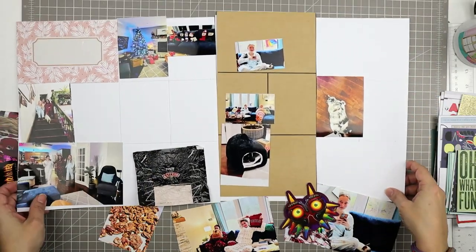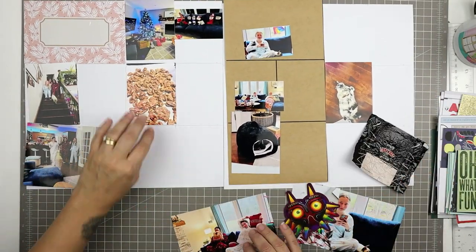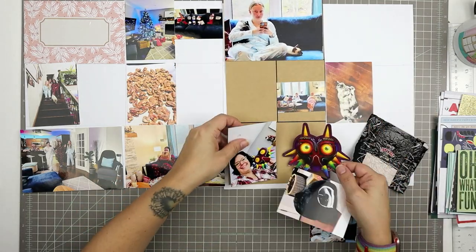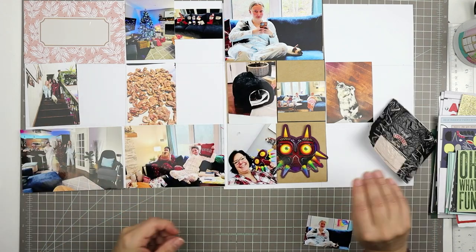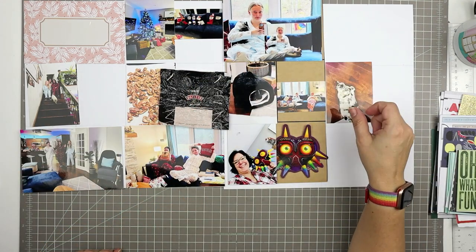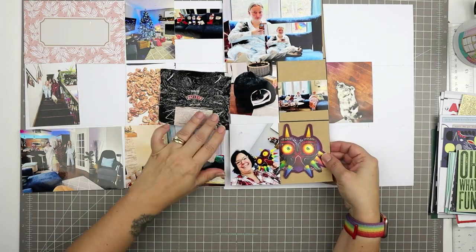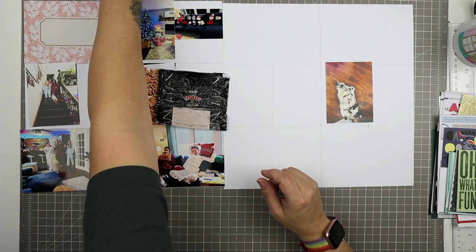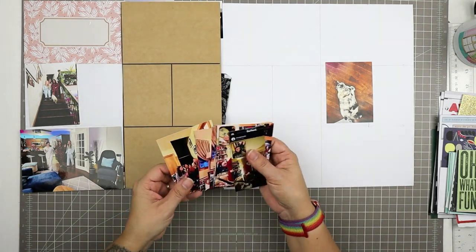I just trim those up using my tiny trimmer. It's good to have one of those small guillotine trimmers - you can get them from Tonic, there's a Tim Holtz one, the one I have is from Close to My Heart and it's a Fiskars branded one, and there's a really nice one that Creative Memories makes as well. So there are lots of options for those little trimmers.